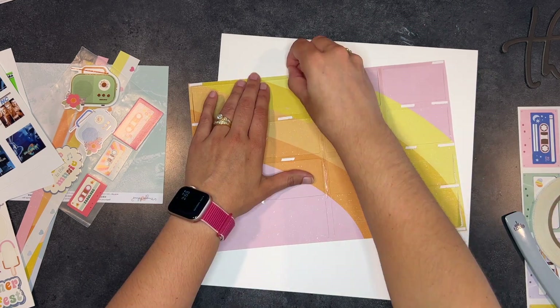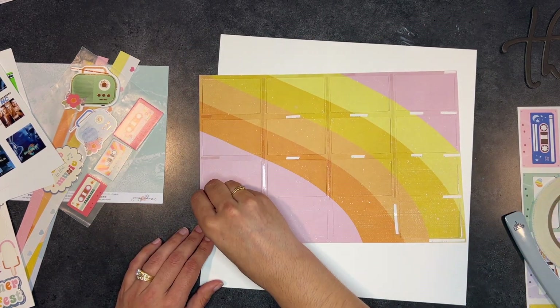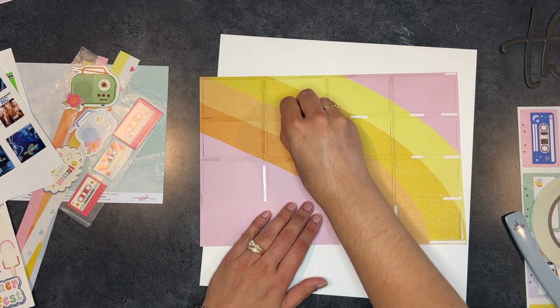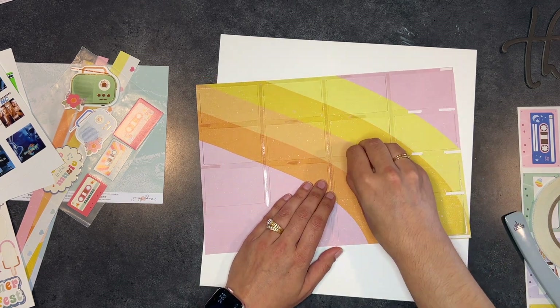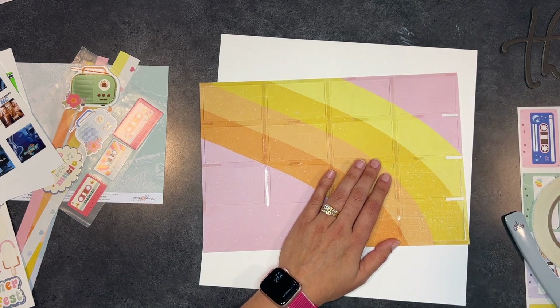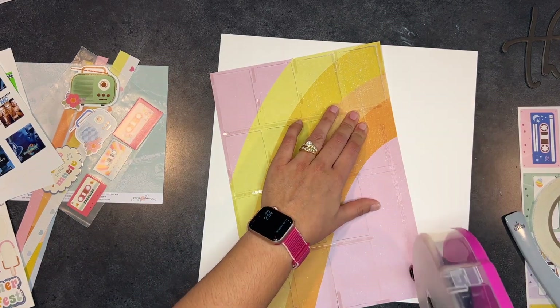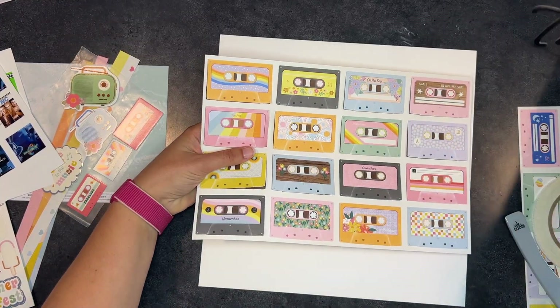I did leave in the peeling of the tape because if you're like me, you love a good tape peel. So enjoy as we peel all of this tape off the back before we stick it onto the paper. Spoiler alert — I did not end up tucking things, so I could have just put tape everywhere. But we live and learn.